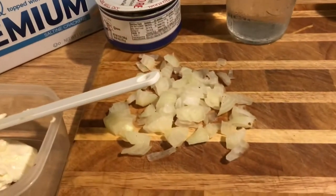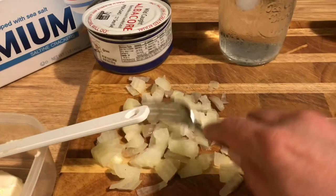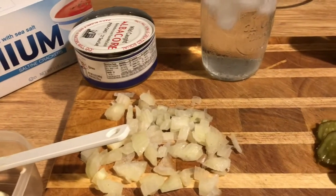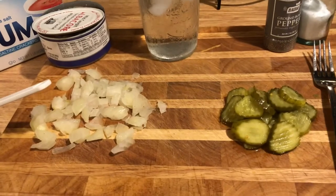I have these onions actually in my freezer and they've all thawed. I just took them out not even three minutes ago and they thawed right out — they were all diced anyway. I think I'm gonna put them in there because I'm out of fresh onions. Let me get these pickles cut up.